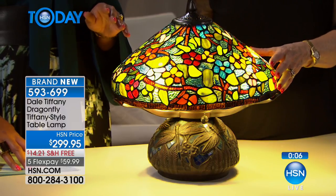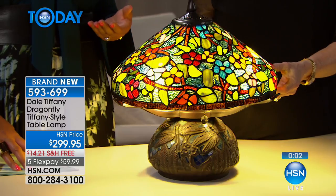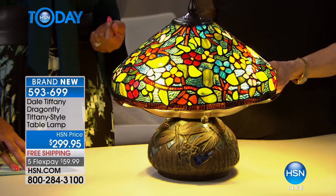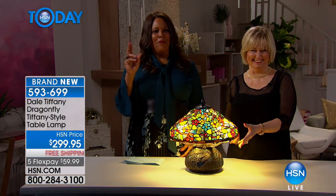Louis Comfort Tiffany used to do stained glass windows, and Thomas Edison said, 'What do you do with all of that stained glass?' Tiffany said, 'Nothing, I just throw it away.' Edison replied, 'What about making a lamp?' And voila — that light bulb moment is how Tiffany lamps came to be.